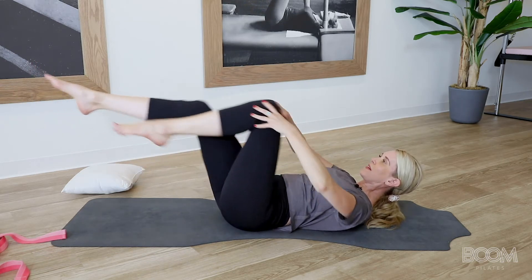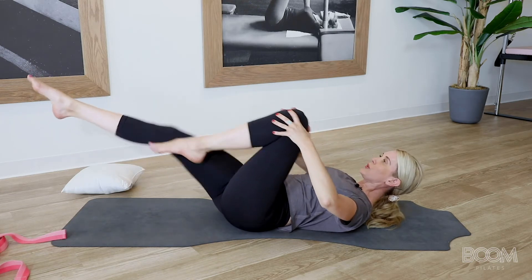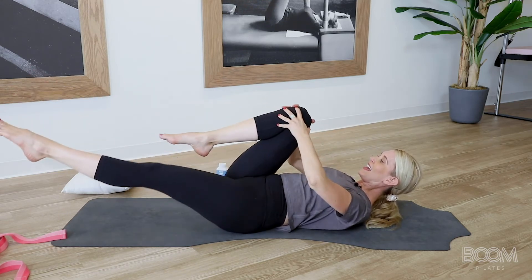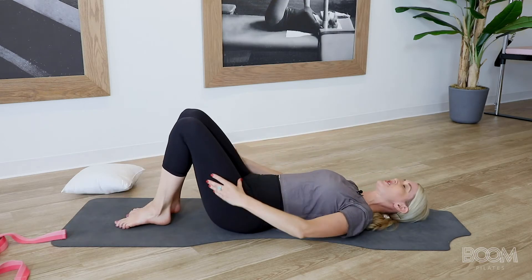You've got three — three, exhale out and pull. You've got two — two. Keep going, don't give up. One more set — in, in, and out, and out. Feet come down for a gentle rest.